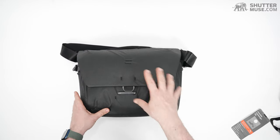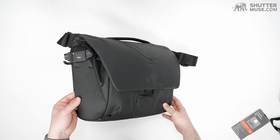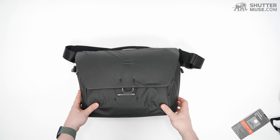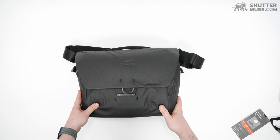The only other complaint I have is that they don't offer a larger version. There are going to be some of you thinking 'great bag, but my laptop is 15 or 16 inches' — and yeah, you guys are out of luck.